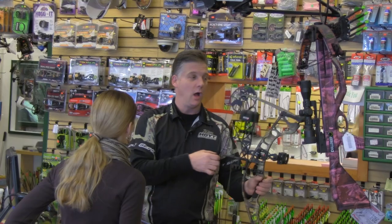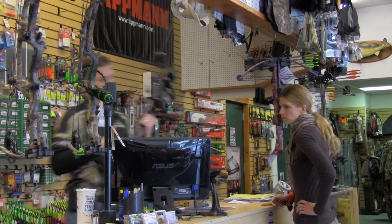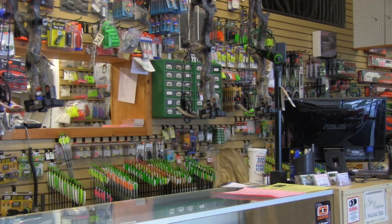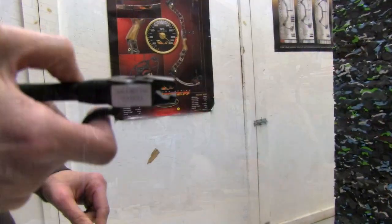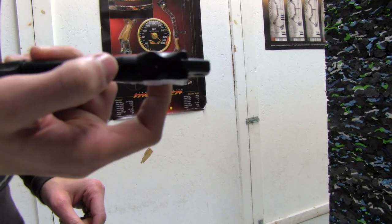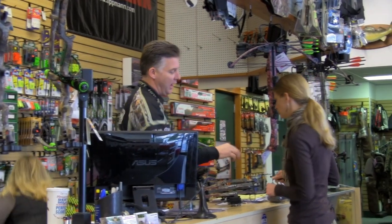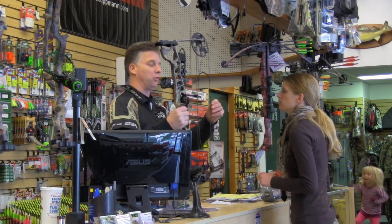So what weight do you have this at right now? Right now, if I put it on the scale, I'm guessing this is about 30 pounds of draw. So we're gonna grab a safety release. This bow is set at 32 pounds. So you've got the safety release on your hand. Now what this allows us to do is it's a non-mechanical drawing device that allows us to draw the bow here in the shop without the risk of a dry fire.